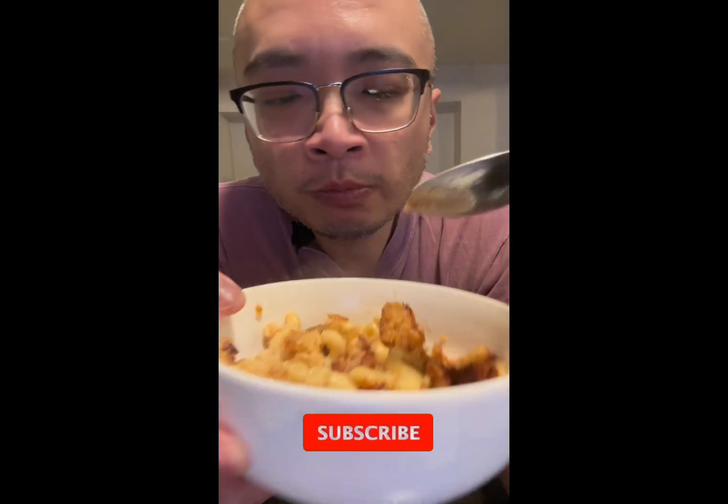Excuse my air-fryer in the background. But when I took my first bite, it was so delicious, so crunchy, so caramelized. The breadcrumbs were so flavorful.